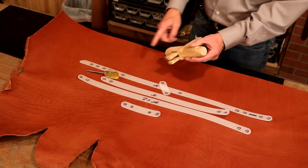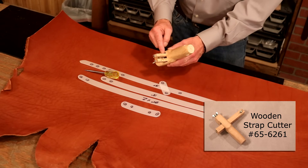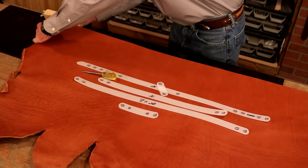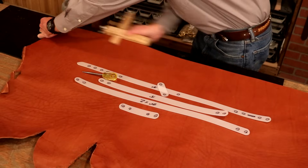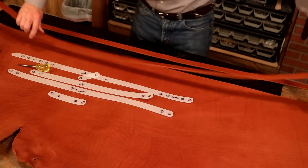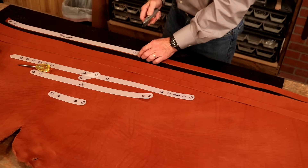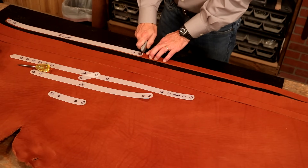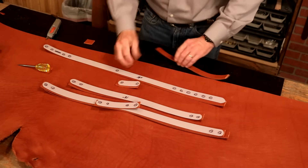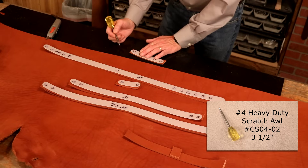With our straps, we can cut these by hand, absolutely. But I'm going to use my wooden strap cutter and set this at one inch. So let's cut enough strapping here to make our pattern. And two straps — that should do it. So let's cut our leather to length. Very little waste — that worked out nicely.